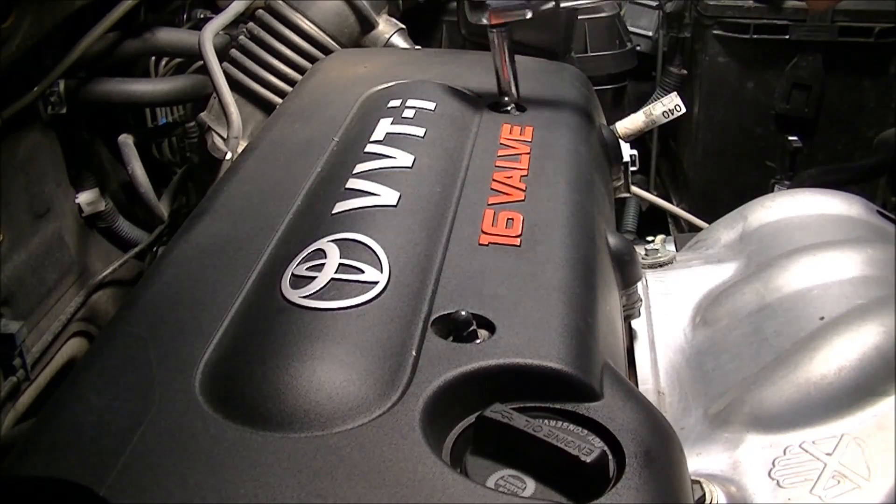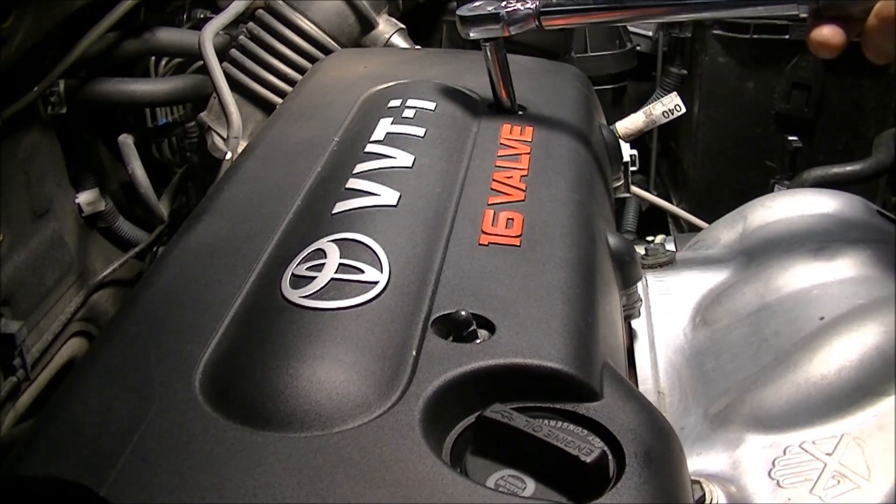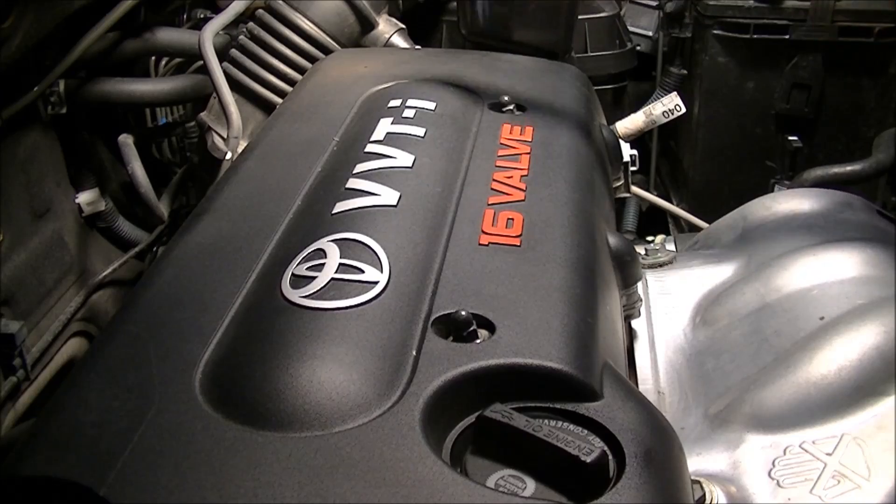That's 80 inch-pounds. Thanks for watching — that's how you check or change the PCV valve on a 2008 RAV4. The engine type is the 2AZ-FE, which is similar to other Toyota engines, so if you have another Toyota engine, that's where it will be. I believe you can buy the PCV valve new from Napa — make sure you're getting the right part for your car. Thanks for watching.